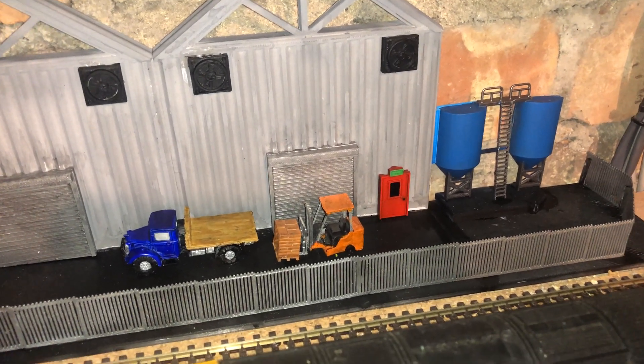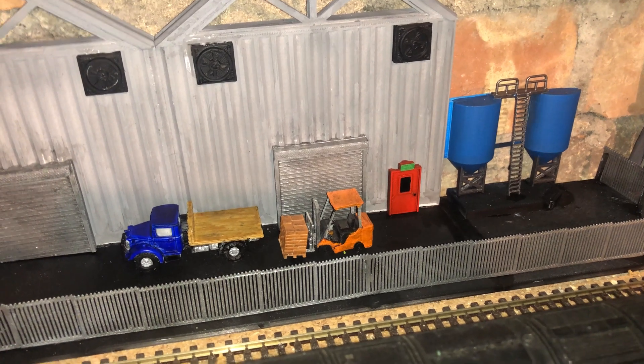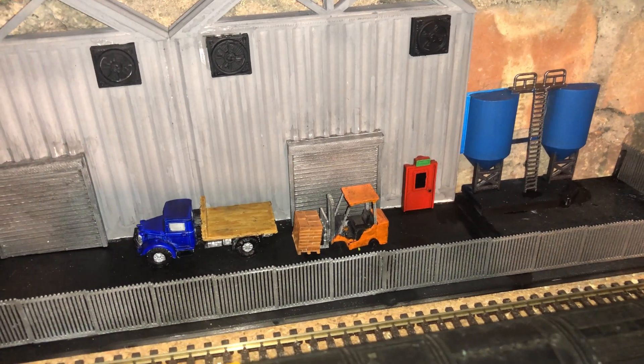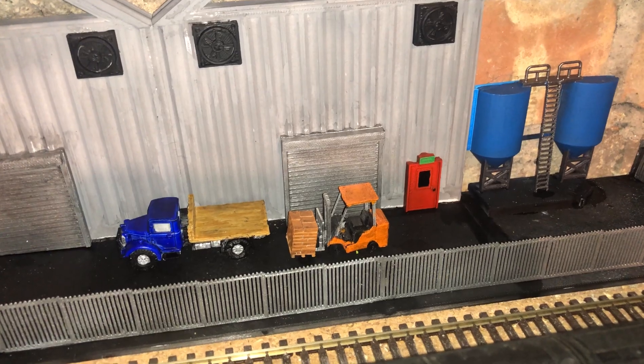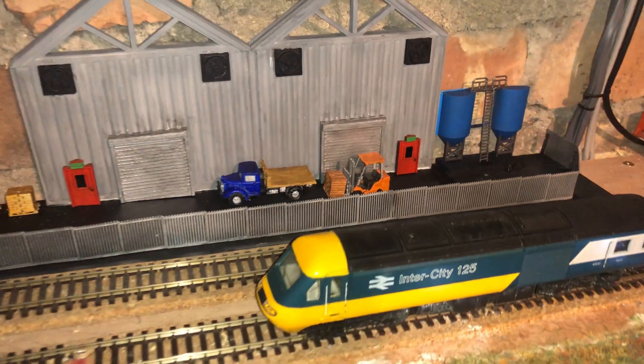The forklift truck is from Thingiverse and has been printed on a filament printer. It may have been better to do it on a resin printer, but I'm quite happy with the effect it's given me.